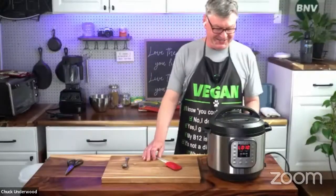On Amazon, the apron says: 'Vegan. I know you could never do that. No, I don't eat fish. Yes, I get enough protein. My B12 is fine. Thank you. It's not a diet, it's a lifestyle. What do I eat? Food. No, I don't want to eat meat. Yes, I am still a vegan.' I put a link to it if anybody wants to get it.